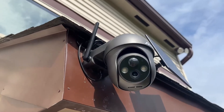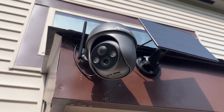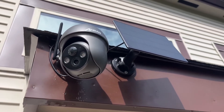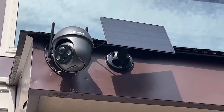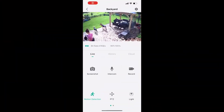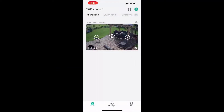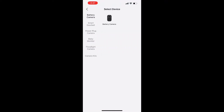I'll go ahead and show you the app and the clear picture we get, as well as the night vision. Here I am opening up the free app. You can create a login, and once you do you'll get the home screen. You can see my camera, and you can actually add different devices if you want — I only have the one.